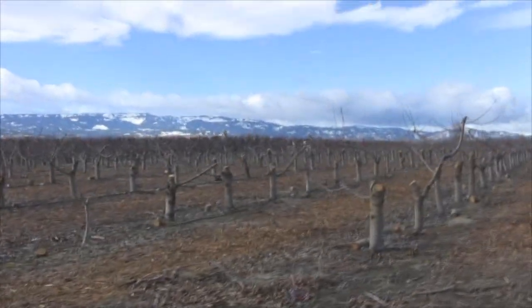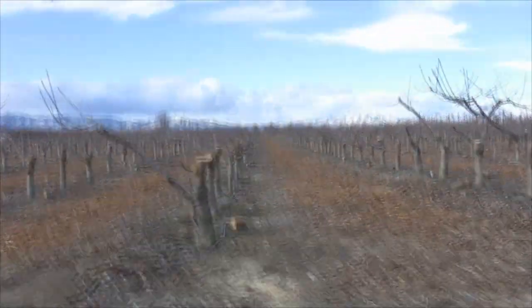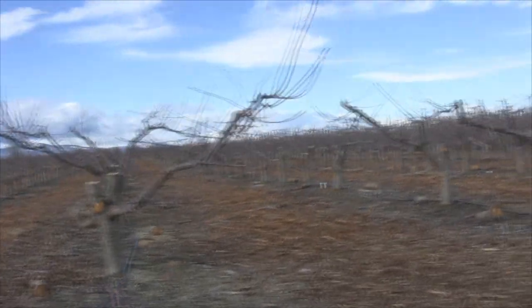950 trees in this block and these boys have only been sawing about an hour and they've almost got it done. I think they're coming down the last rows. Sounds like a bunch of bumblebees out there.